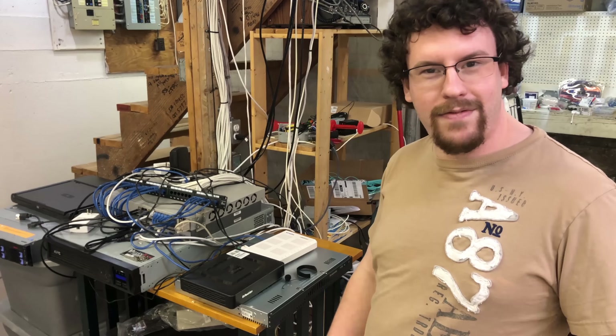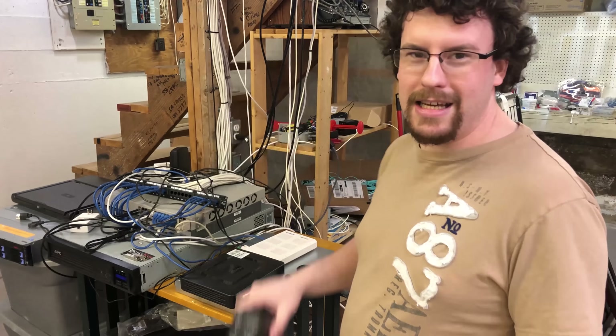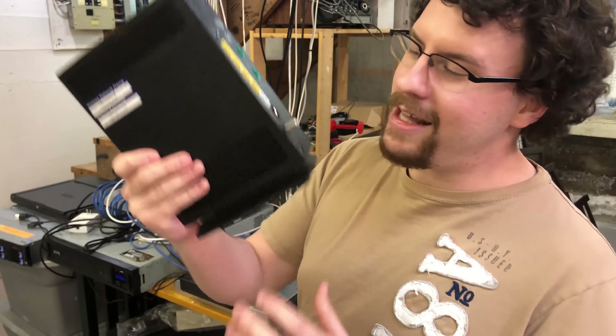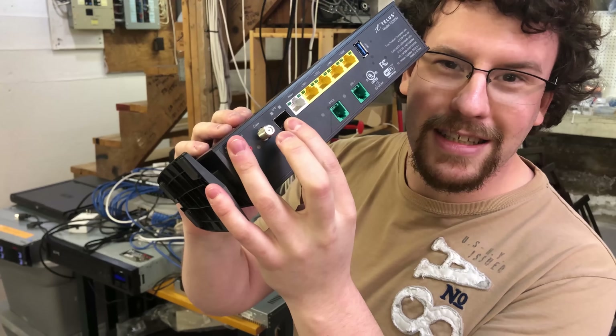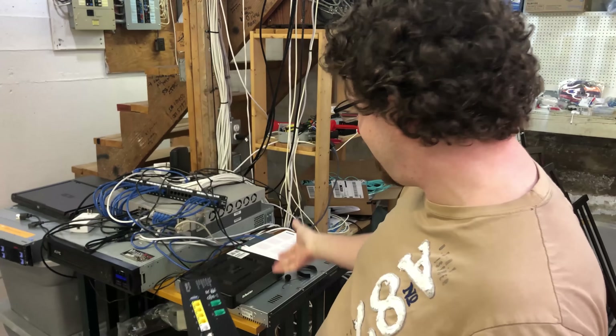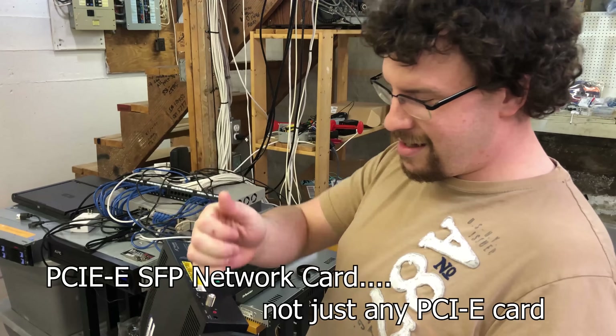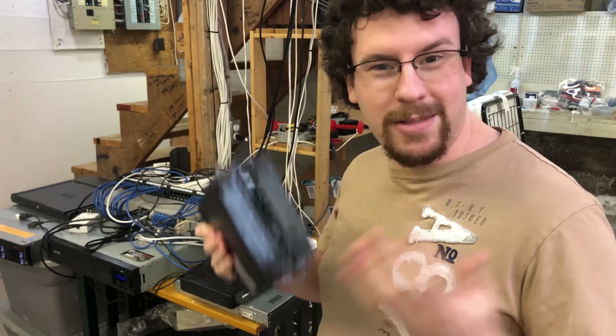Recently I found out new installs do not get the ONT. They go directly into the all-in-one router through the SFP port. So obviously I thought, if I put a PCIe card in the PFSense box, can I just unplug it from there and plug it in here and will it work? Well, that's the point of this video — we're going to find out.